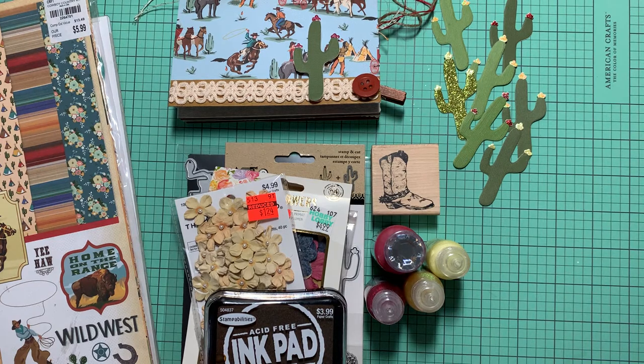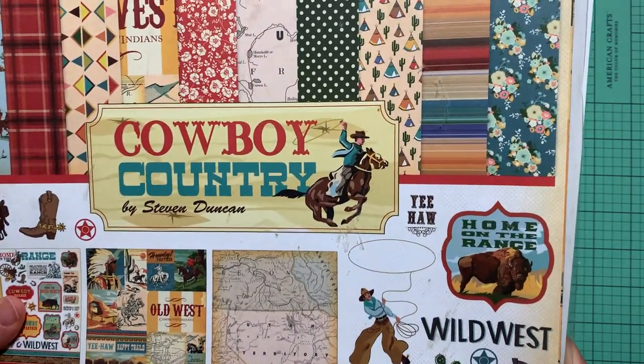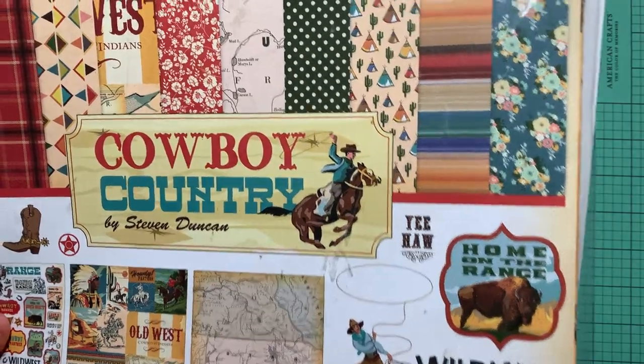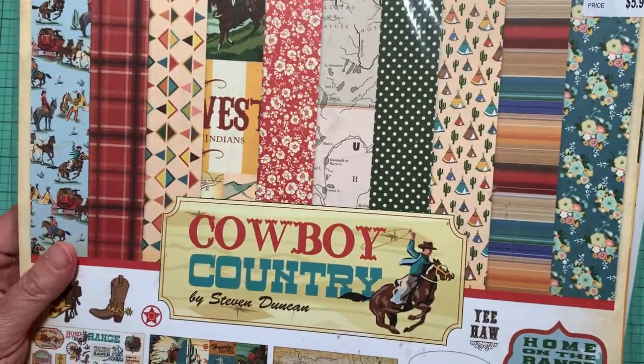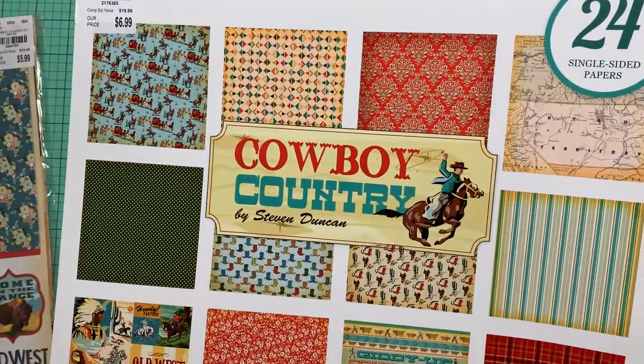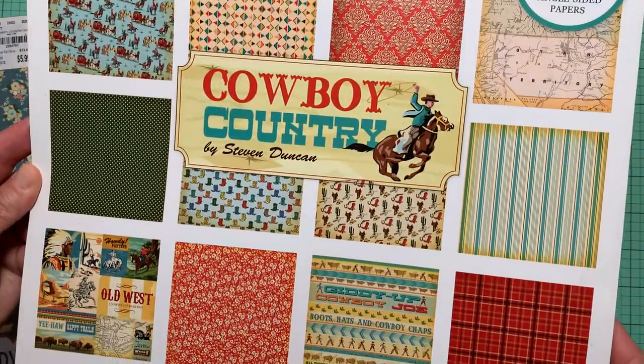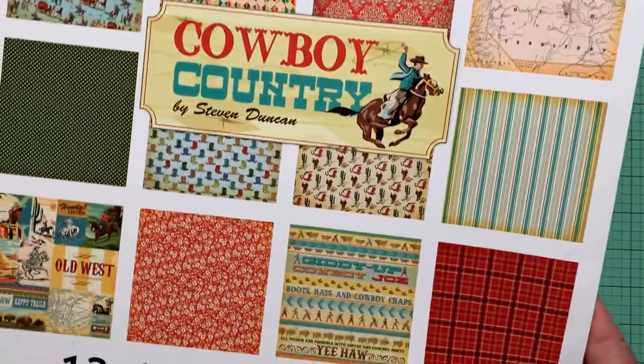My share for today is a little album, and first I wanted to show everybody what I used for my materials. This album is from the Cowboy Country collection by Stephen Duncan — it's an Echo Park paper set. I got this set at Tuesday Morning, and it's a 12 by 12 paper pad of single-sided sheets.